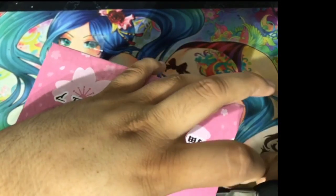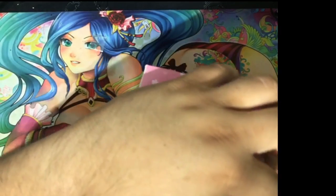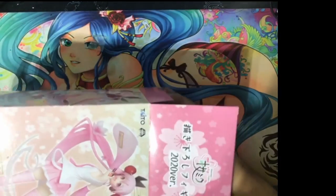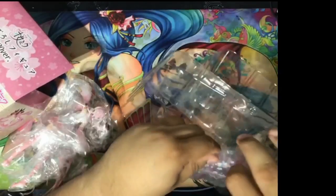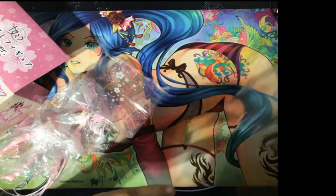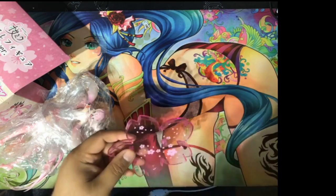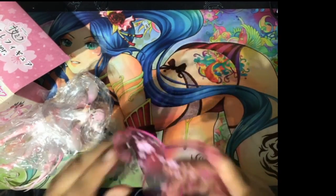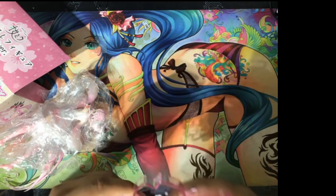Alright, opening this up now. I prefer cutting the tape and not the box — not that the condition of the box determines the value of the figure. I collect Transformers so box condition does matter there, but since this isn't a Transformer, we're good. The stand is transparent, which is a nice touch.